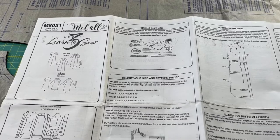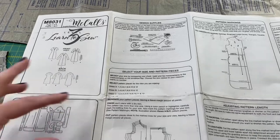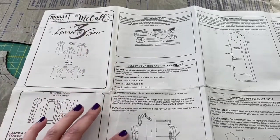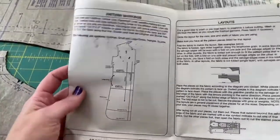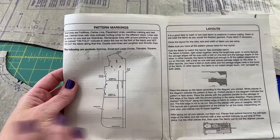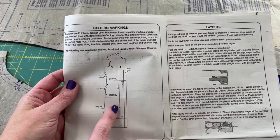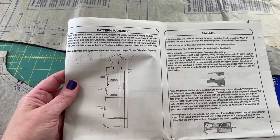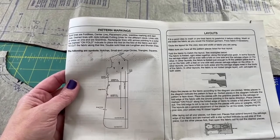To get started we're going to take a look at the instructions and what the pattern actually has to say about markings and how to transfer them. This is just the first page — it has the general overview of the different styles, the different pieces, which supplies you need, how to choose the right size, and then it goes into the different pattern markings. There are different lines: the dot-and-dash lines are cutting lines, the arrow line is always the grain line, and there are center fold lines, large and small circles, triangles, and squares.